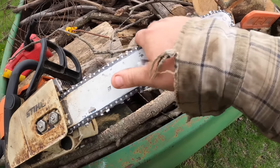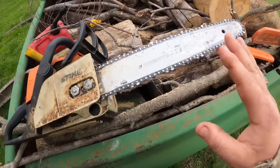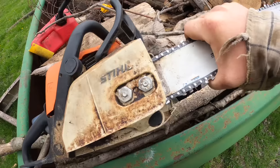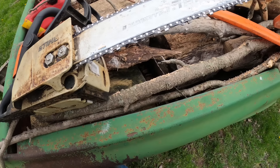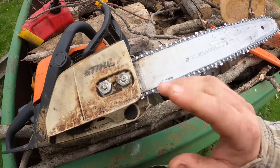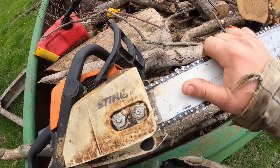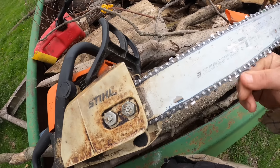When these saws come - the smaller ones anyway - they come brand new with this narrower bar with what I call safety chain. It's green box chain. It's supposed to be so that average Joe homeowner, who probably doesn't have any business owning a saw anyway, doesn't saw his leg off. It's not as aggressive, and I don't like it. This saw isn't that old - four or five years - and I wasn't going to replace the bar until this one wore out. I think this might actually be the second bar with this lighter duty chain.